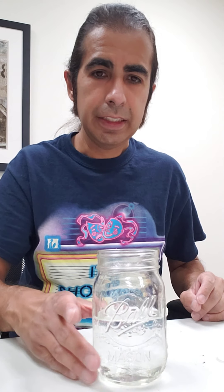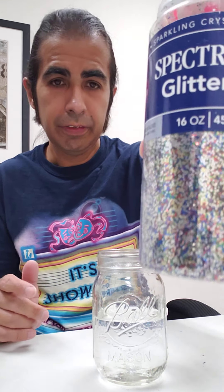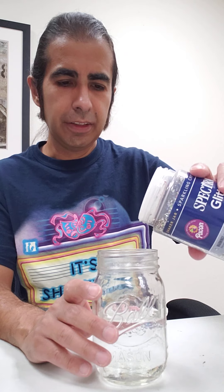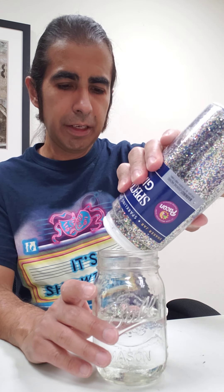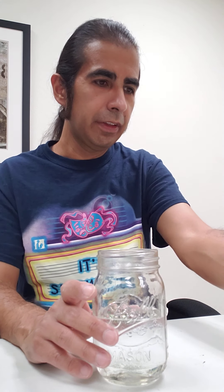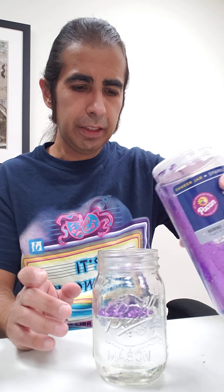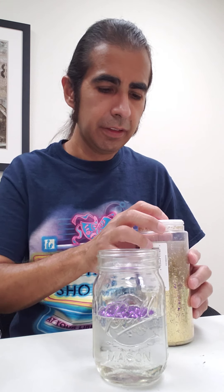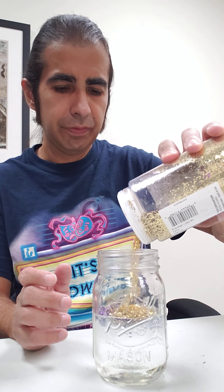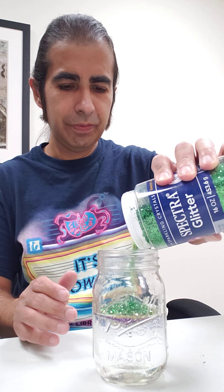Now the fun part — we're gonna add the glitter! I'm gonna use one with a lot of different variety of colors. I'm gonna go a little crazy because I have more glitter to work with. I'm starting with a purple glitter — that's about right. I'm gonna add a little bit of gold glitter to give it a little sparkle. And then some green too. This is pretty fun to make!